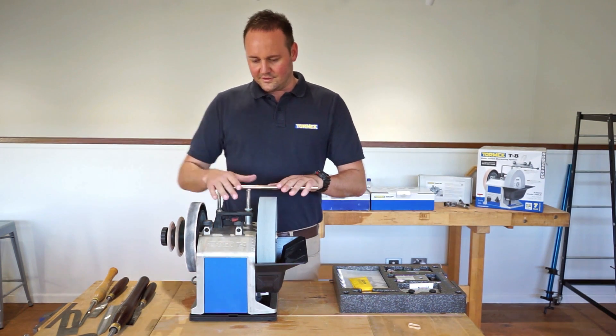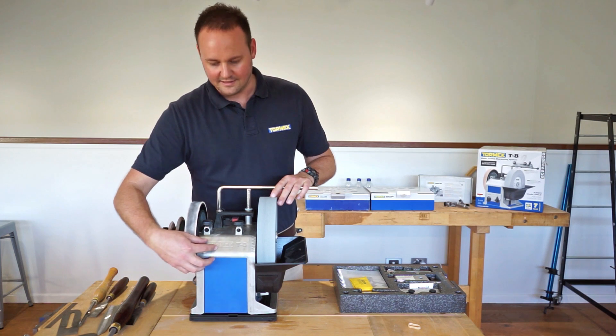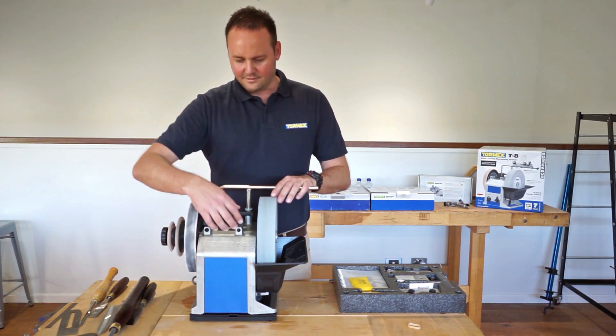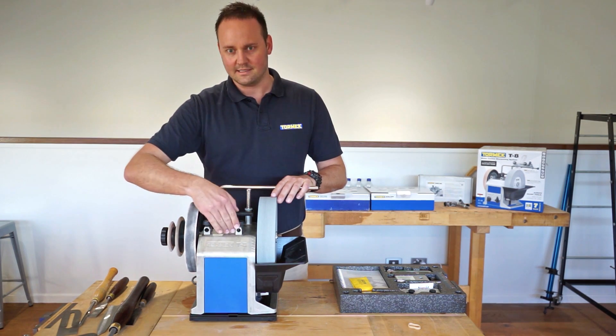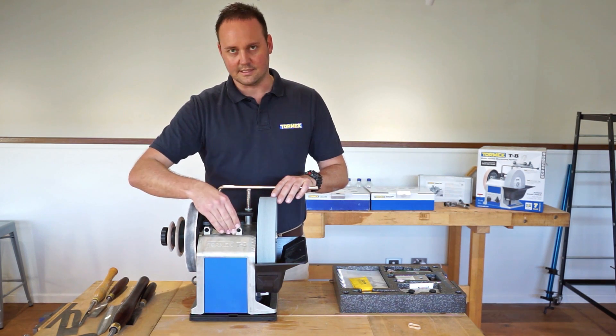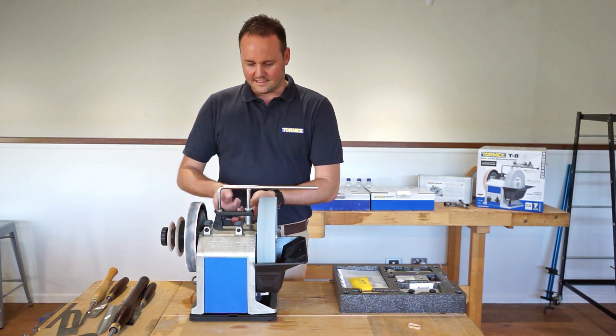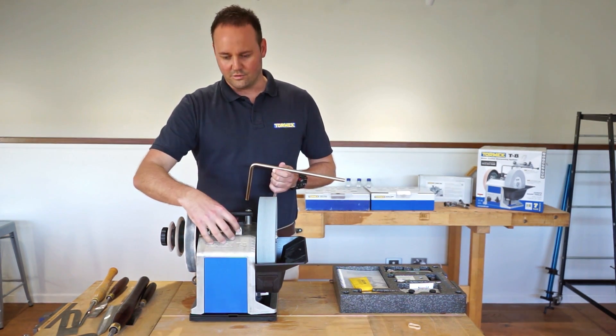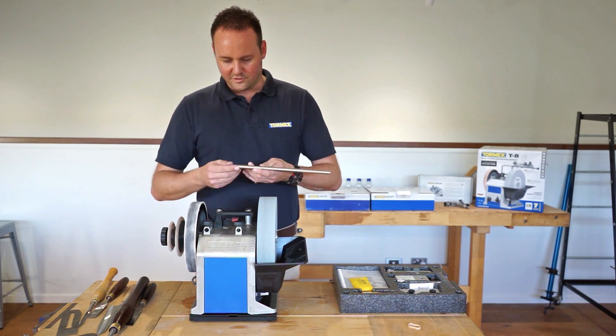First things first, you can probably notice there's a zinc casting on the housing as opposed to being an all steel housing. With that, we've also got new support bar sleeves, and they're all integrated into the castings, so it's a lot more precise and accurate from machine to machine.